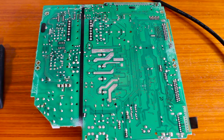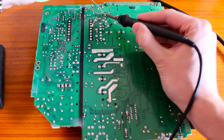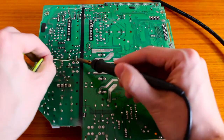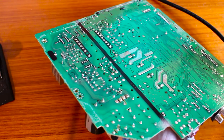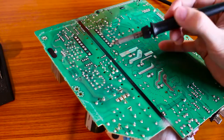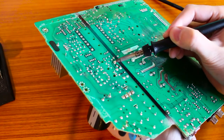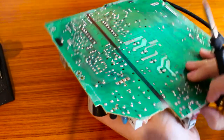The first thing to do when desoldering these capacitors is to add some fresh solder to every pin to make them easier to remove. I've marked all the capacitors to change with a circle on the board. This board is double-sided with large copper surface areas, so you'll need a lot of heat. Instead of using a solder sucker, heat up one leg of the capacitor, bend it with your other hand, then switch to the other leg and bend it the other direction. Repeat once or twice and the capacitor will come out; then clean up the holes.